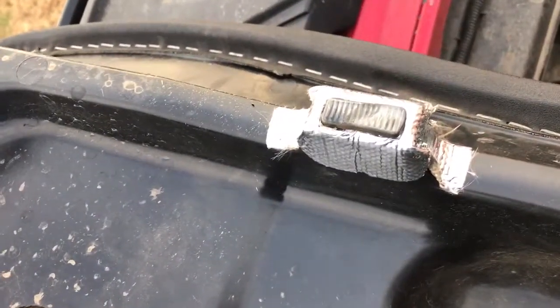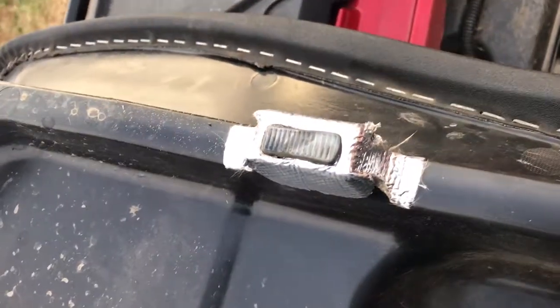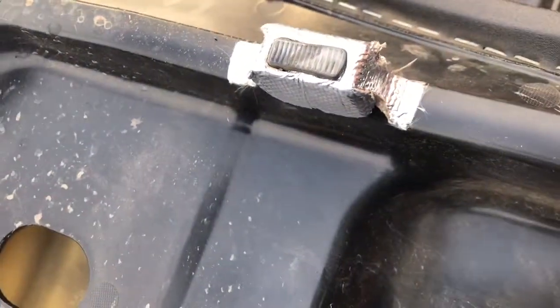That's part of their kit they put on here. They put this on here to keep this from melting. It's just some heat tape — not like the best job, but whatever.